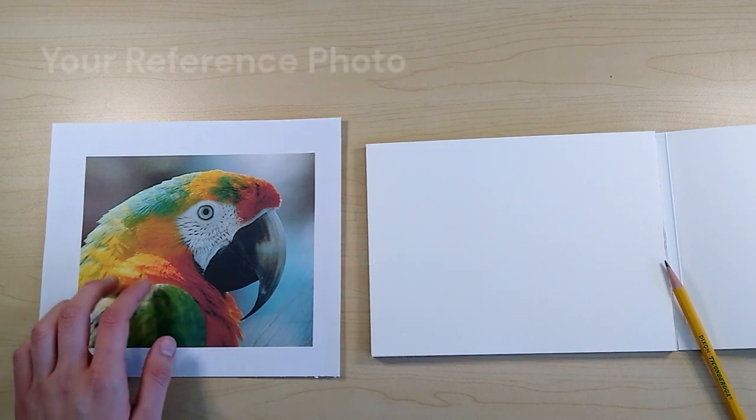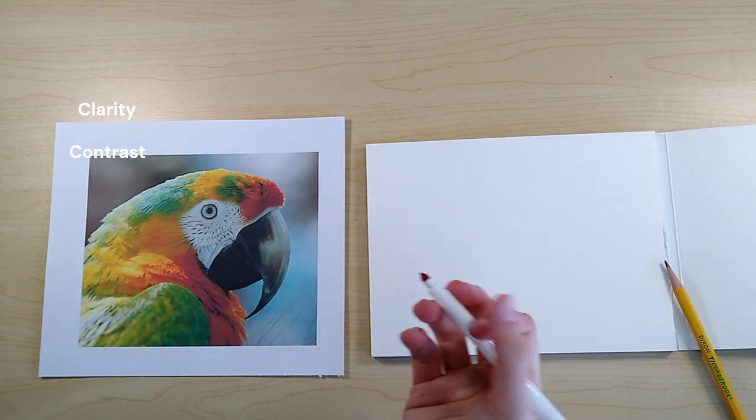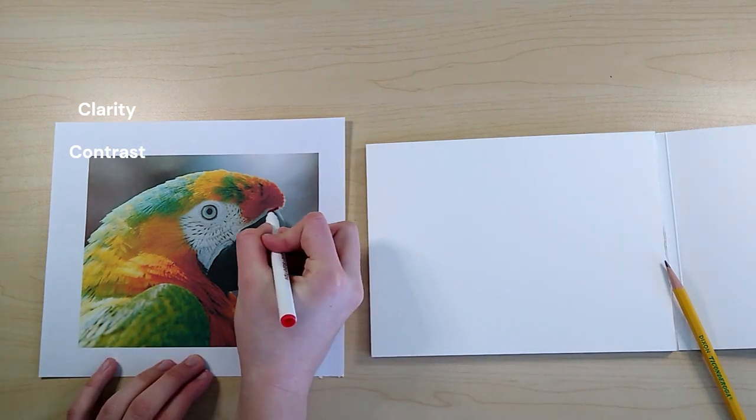I chose this photo of a parrot to be my reference. A reference photo is where a realistic drawing starts. I don't think there are many people that can draw something anatomically correct from memory. A reference photo should have good clarity, good contrast, and clear details. It's still possible to draw from a poor reference photo, it just requires a lot more thought and effort.